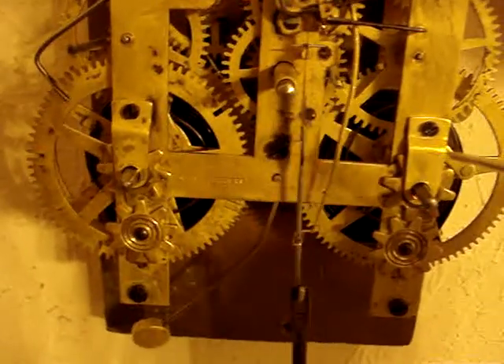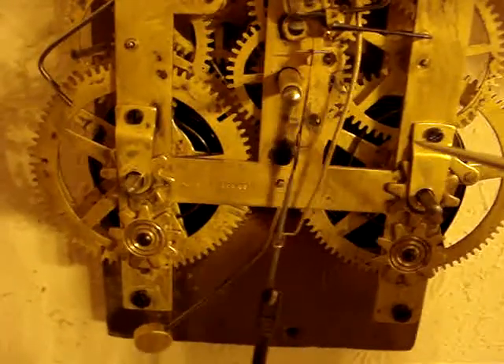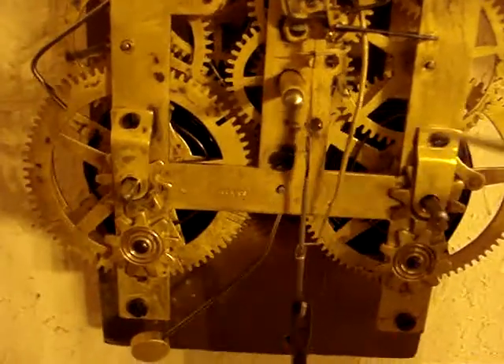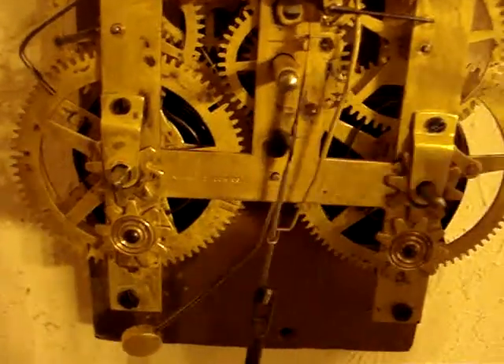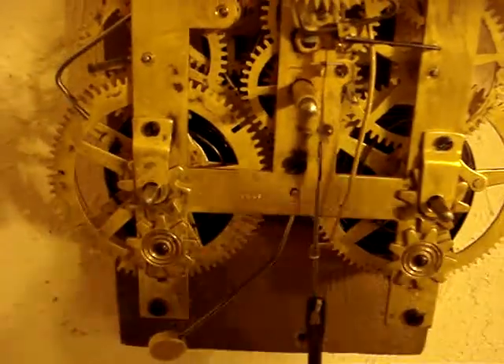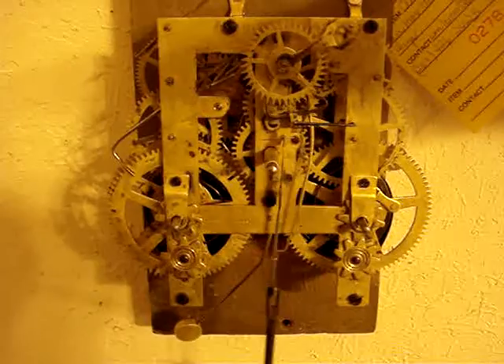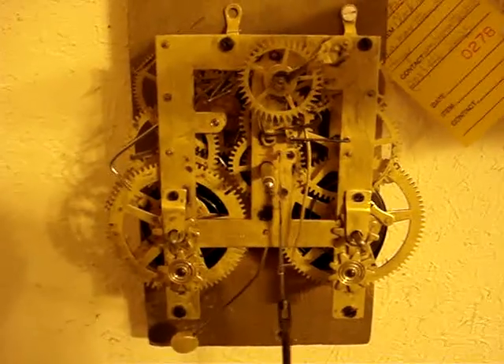If it's getting worse, that means you're going the wrong way, so start bending it the other way. It don't take a lot of bending, just a little teeny bit. We'll ship it in a day or two. I'm going to let it run until it stops completely.